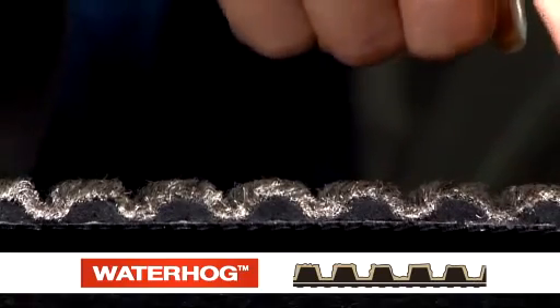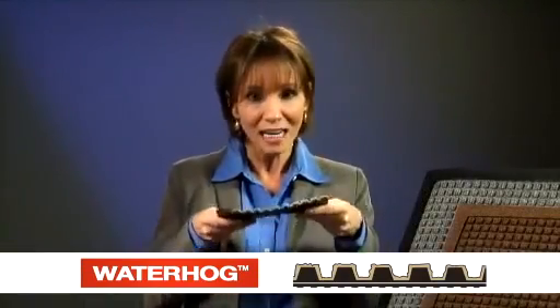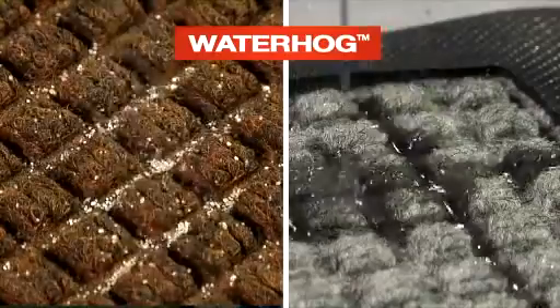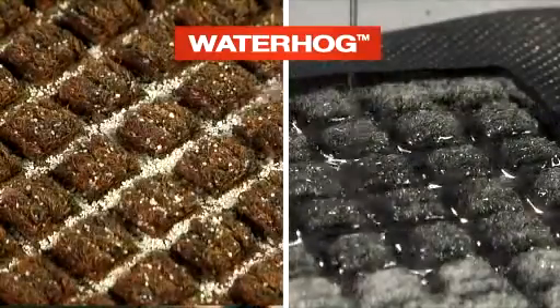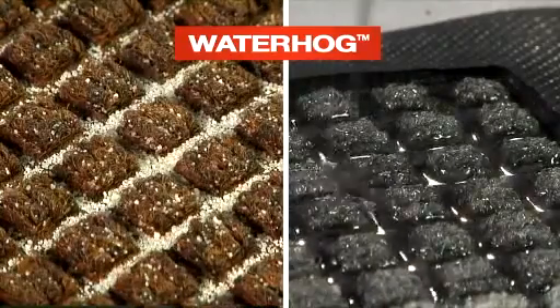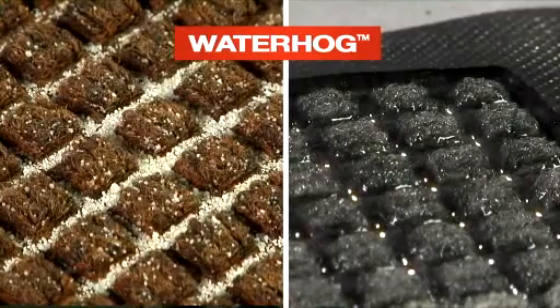The grooved pattern face of the Water Hog mat is designed to effectively filter dirt and moisture from shoes away from the walking surface and into the interior of the mat. We can demonstrate this using sand and water. Notice how the sand and water accumulates in the low areas of the mat, away from the top walking surface, and the grooved pattern face allows for easy removal of dirt and moisture as needed.